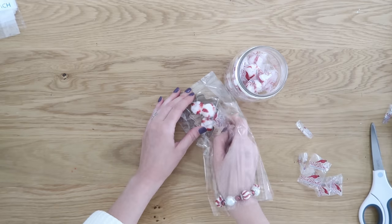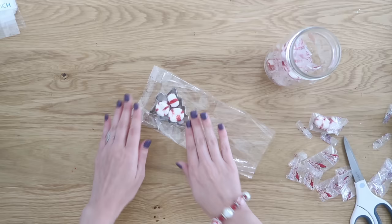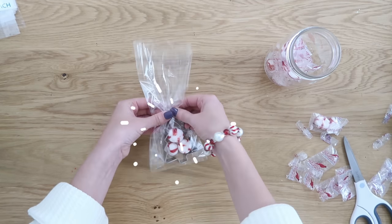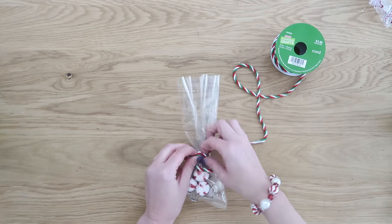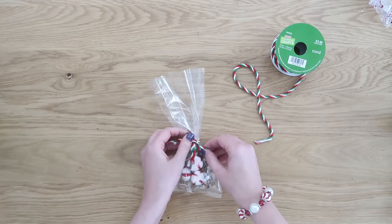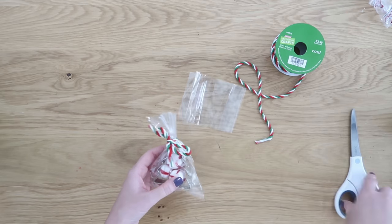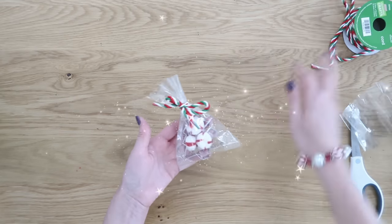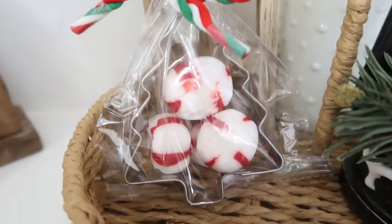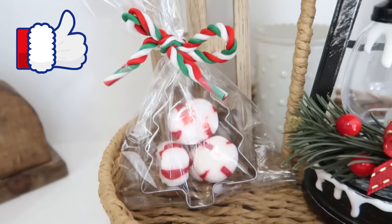Go ahead and fill up the inside of your cookie cutter with some treats. I love peppermints — they are very Christmassy — but you could use any kind of candy, like M&Ms or Skittles, or whatever is the favorite candy of whoever you're giving it to. Tie up the bag with some cute ribbon or string, trim off the top of the bag, and then you have a perfect little gift. You can pair this with a gift card, a regular card, or it makes a fun little treat to set on someone's desk for a Christmas surprise.